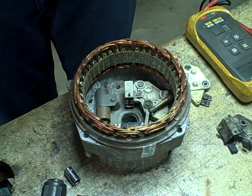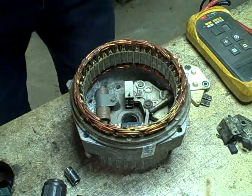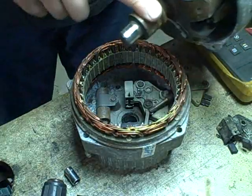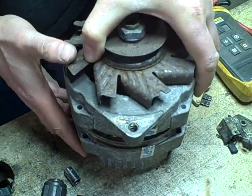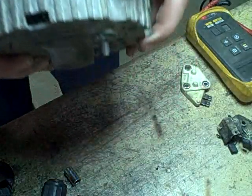All right, I have my sticker here to tell me which way this goes — just in case, I want to make sure it goes in the same way. So I can lower this right down in — like that, there we go.